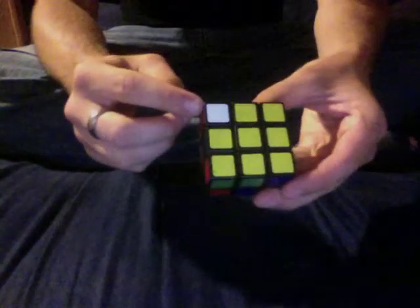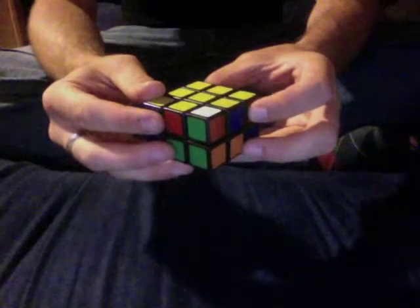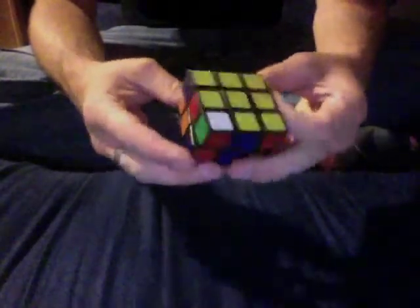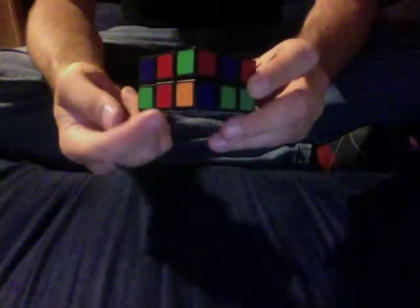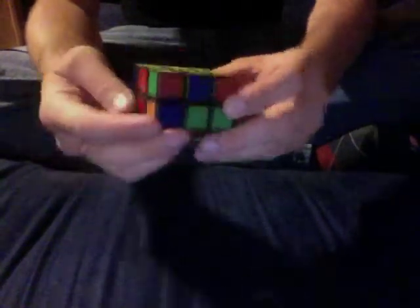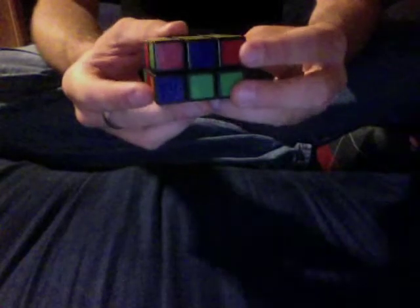Here's another one on the top layer. It is the white, green, and red piece. I'm going to rotate it so that it is above the white, red, and green spot. Again, putting that piece in the top front right corner, and do that algorithm again: R U R U' R.